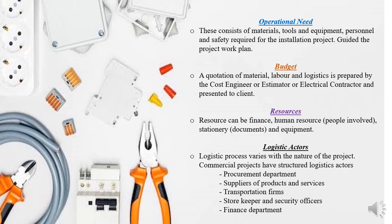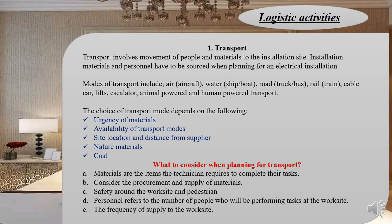Logistic activities are a very important facet of the logistics cycle. There are three main activities. The first is transportation — the movement of people and material to the site, on the site, and from the site. There are different modes of transportation, and the choice depends on several factors.